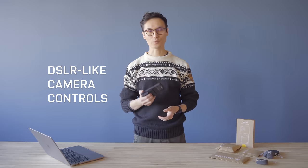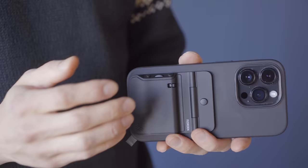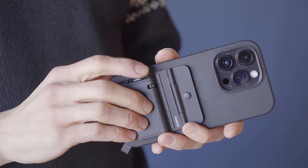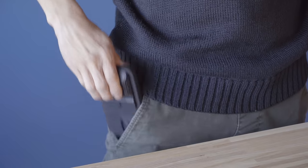These are the controls on the Fjorden Grip. Here you've got a two-stage shutter button, just like on a real camera — half press to set and lock the focus, and full press to release the shutter. This is also the on switch. What I like to do is, when I pull it out of the pocket, I already press the on switch. It's Bluetooth, so it takes about a second to connect, and by the time I've got it here, I'm ready to shoot.